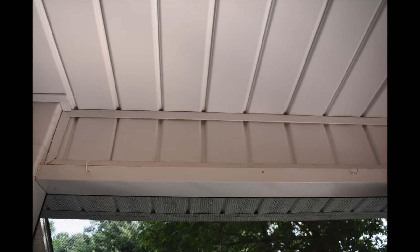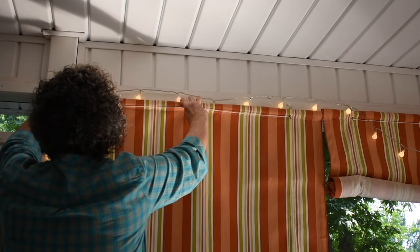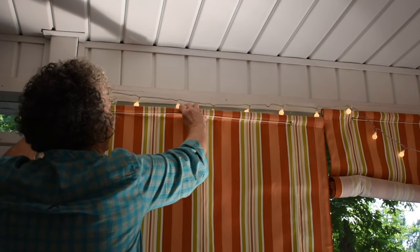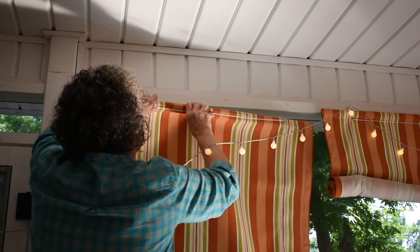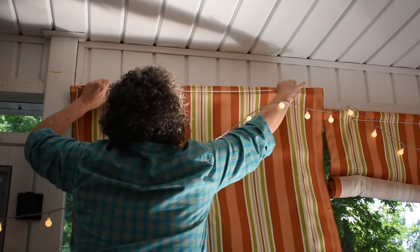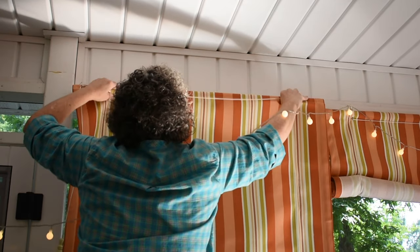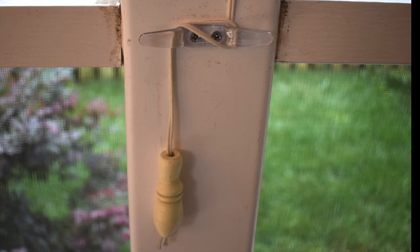Figuring out where to put the cup hooks is easy: hold the shade up to where you want it, put a pencil through the screw eye to mark the wall, and you know it will line up perfectly. Then lean the shade back, line it up with your cup hooks, roll it forward, and your shade is installed. Finally, install your cord cleat — horizontally or vertically, whatever works best for your space. That's all there is to making an unlined roll-up shade.